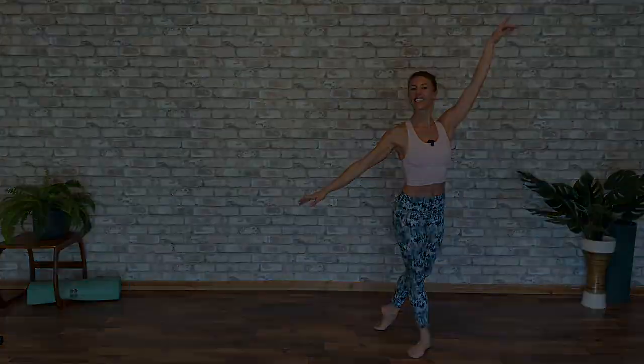Well done! That was our five minute revive. Classical music, complex music, helps switch on our brains. The classical movement, nice small pulses, helps switch on our muscles. We're going to follow up with a five minute energize, soothe and relax.